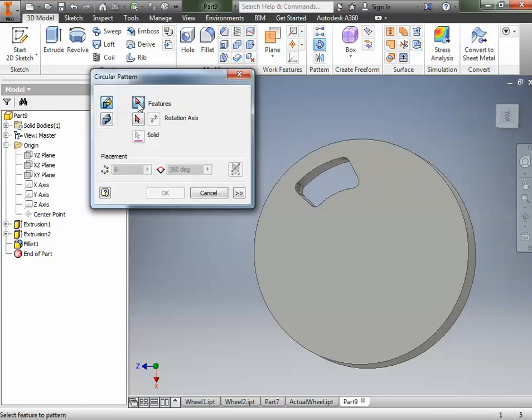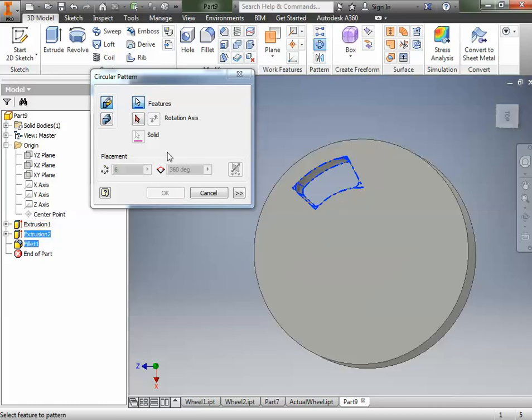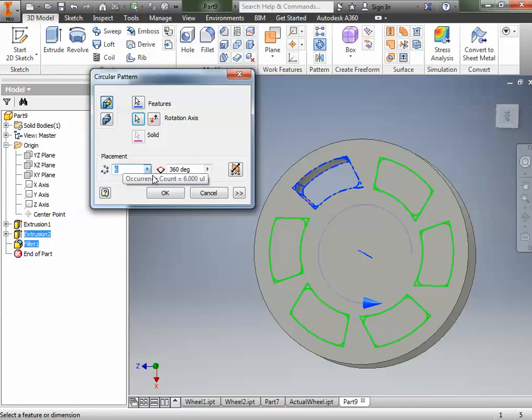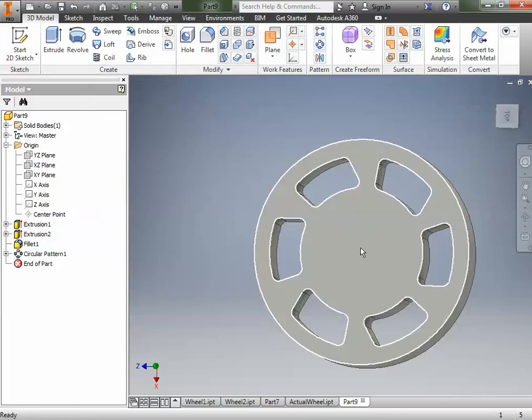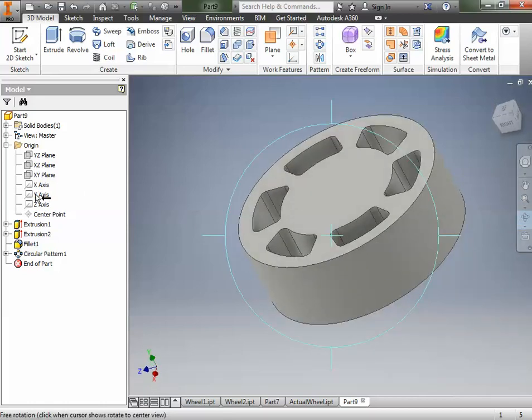We're going to do a Circular Pattern. Click the tool, then select the feature we want — this geometry right here. We also want to get the fillet, so we'll hold Shift and click to include the fillets as well. The rotation axis is going to be the center point of the circle, which also happens to be the Y-axis. Clicking on that gives a preview — there are all six. You can make more or fewer. I'll click OK. Around that center Y-axis it made all the pattern copies.